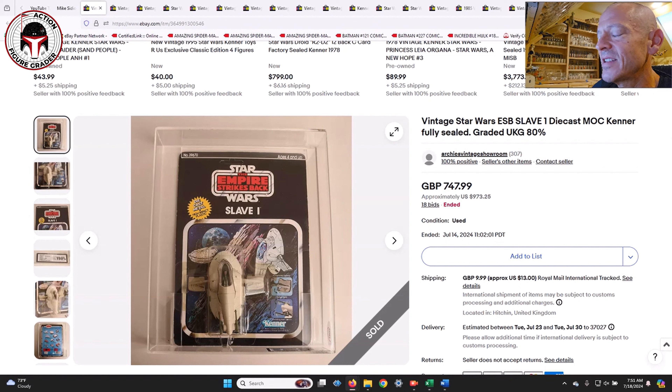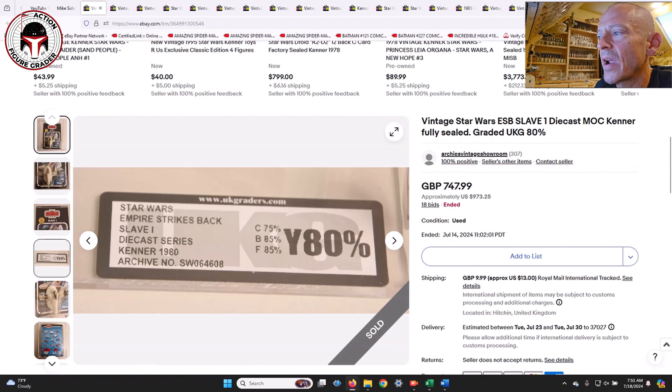This next one I shared with my Patreon supporters — a UKG yellowed blister 80 die cast Slave One, mint on card with very light yellowing, unpunched. It sold at auction for 748 pounds, about 973 US dollars plus shipping. It was graded fairly high: 75/85/85 sub-scores.